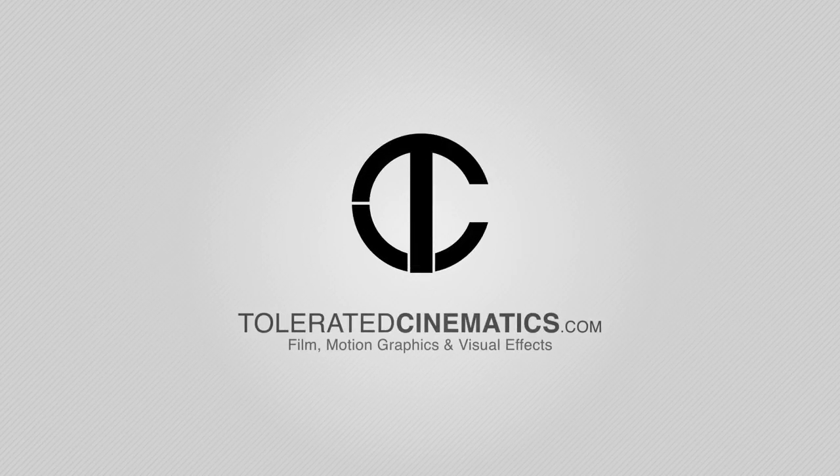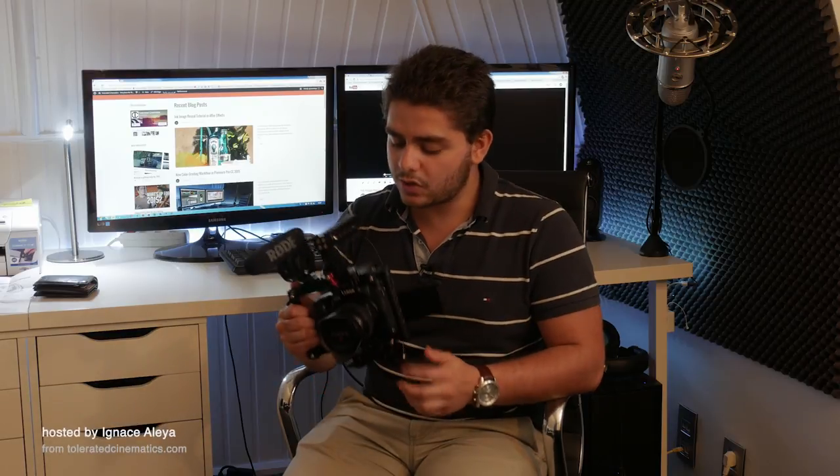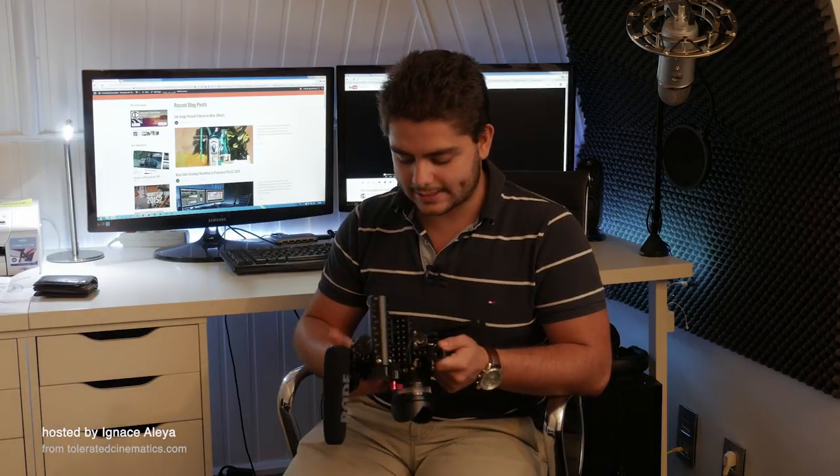Hello, I am Ineos Alea from toleratedcinematics.com and today I'm going to talk about the SmallRig cage for the GH4. The cage from SmallRig for the GH4 is actually a very nice cage. I'm going to be giving my opinion on it and my experiences with this cage.